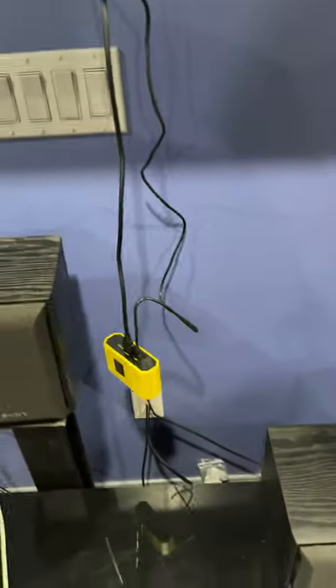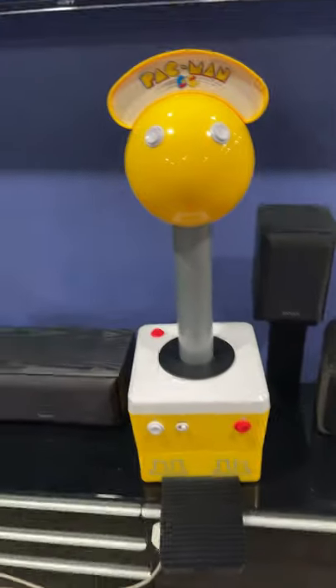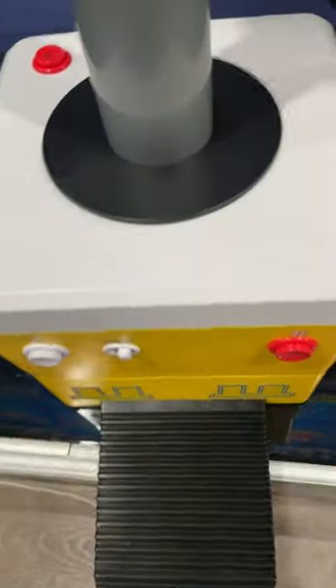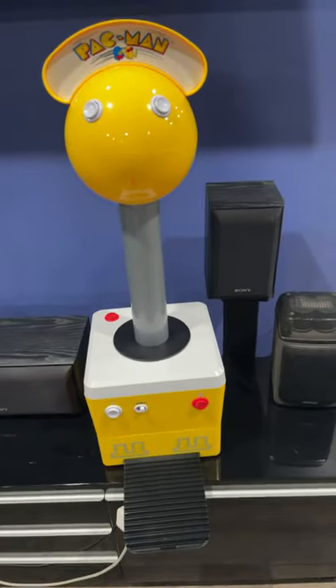So after you get all that straightened out, then you need to connect the big giant boy — here he is again, the Pac-Man. So you got to connect this bad baby. Let me just show him real quick again for people who didn't watch — you should watch my other video first though. He's three feet tall and 14 inches wide on both sides.